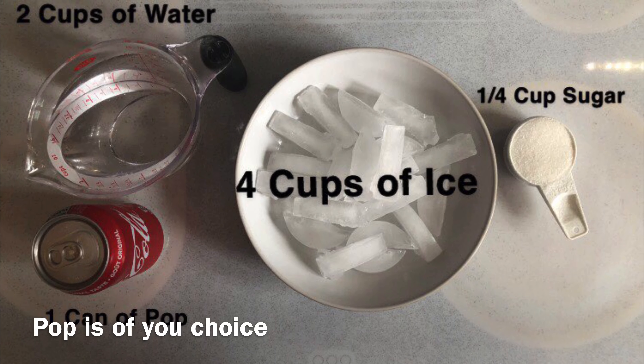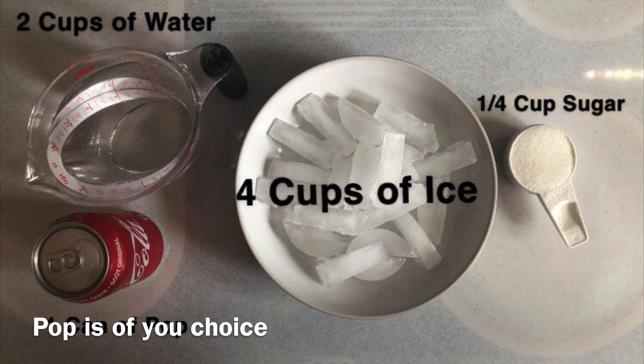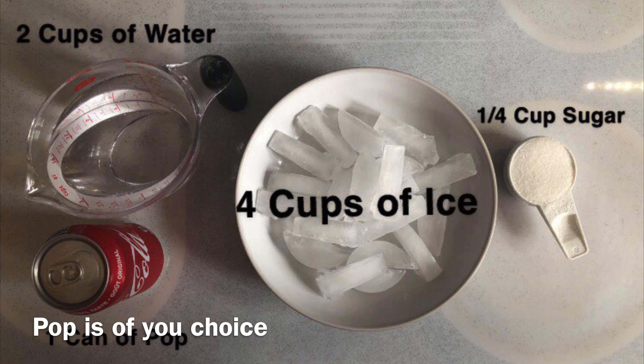For the slushie you will need one can of pop, two cups of water, four cups of ice, a quarter cup of sugar, a blender and a spoon.